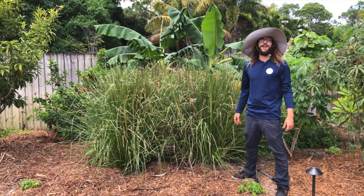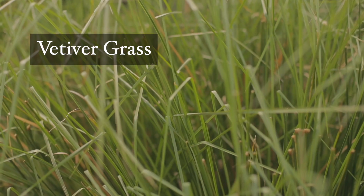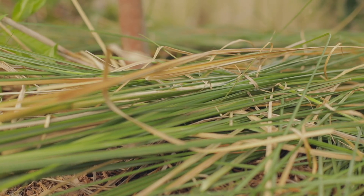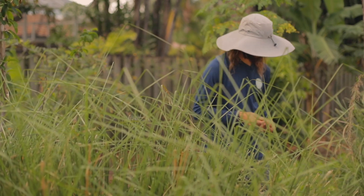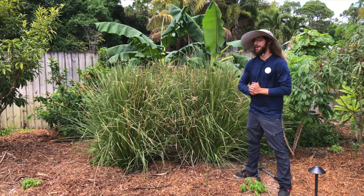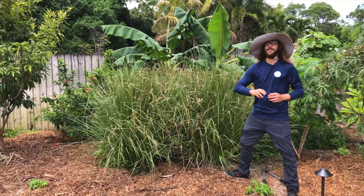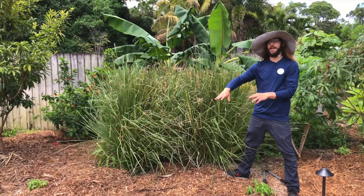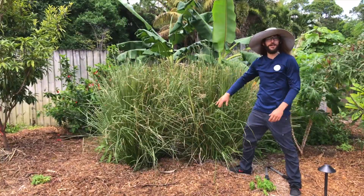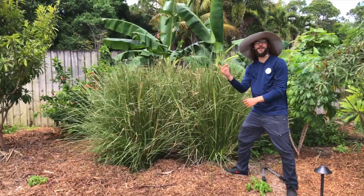Hey, what's up guys, it's Farmer Jack and today we're going to talk about vetiver grass. I love these clumping grasses in my food forest because I chop them off — give them a big buzz cut — and I feed them to my fruit trees. The fruit trees love it; it kind of acts like a mulch, so you're growing your own mulch right next to your fruit trees.